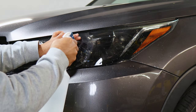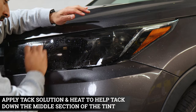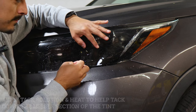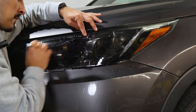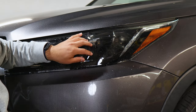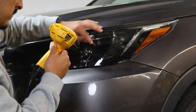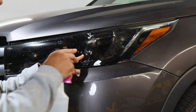Apply tack solution. For this piece we are going to need to use heat, but before that we're going to tack down as much as we can. Since we did stretch the film it tends to lift, so we need to help this piece tack down with heat. Apply heat right here in this middle section, and just rinse and repeat until we're able to tack down this piece.